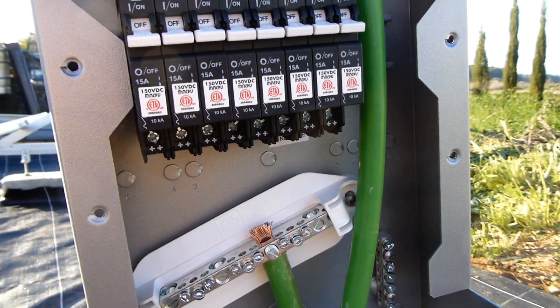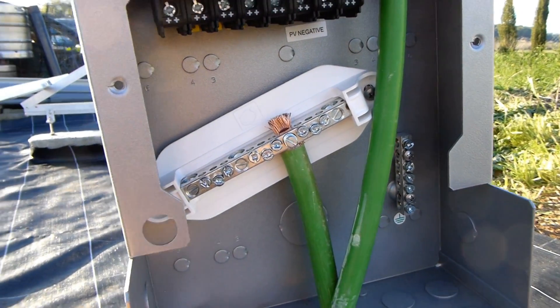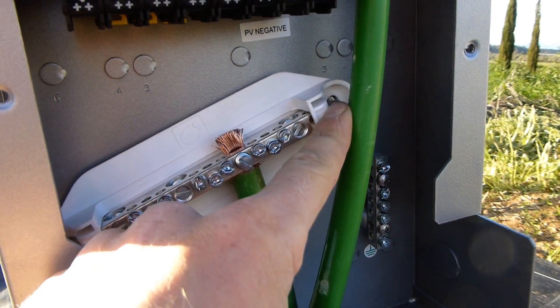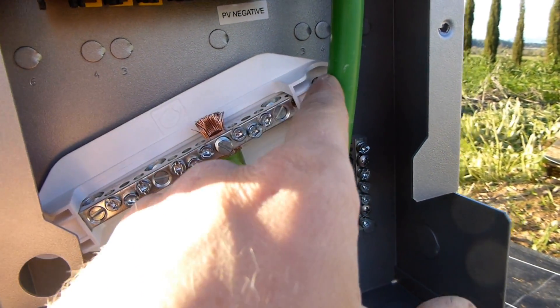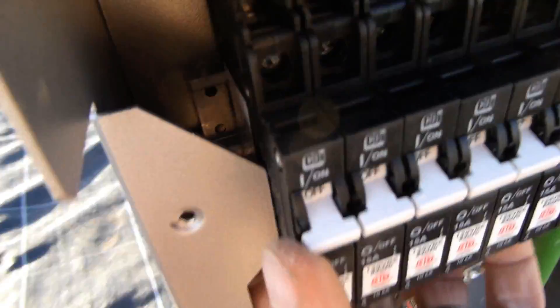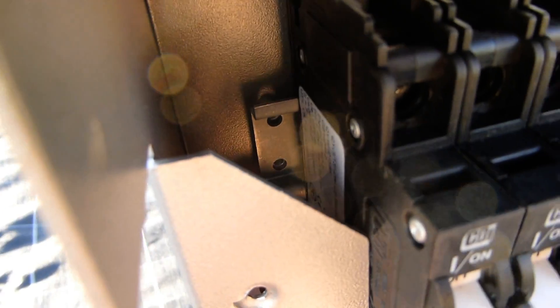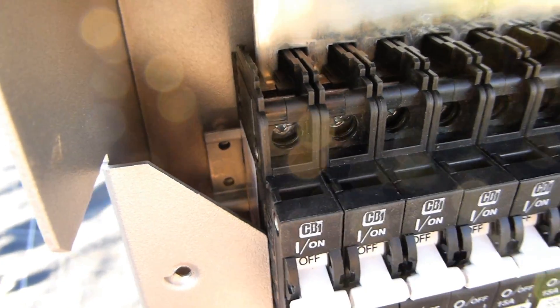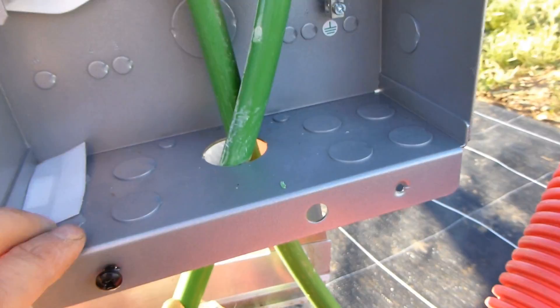I'm not super impressed with this combiner box from Outback. The screw on the negative bus bar doesn't hold, and the rivets have just popped off the DIN rail — everything's a bit loose in there.